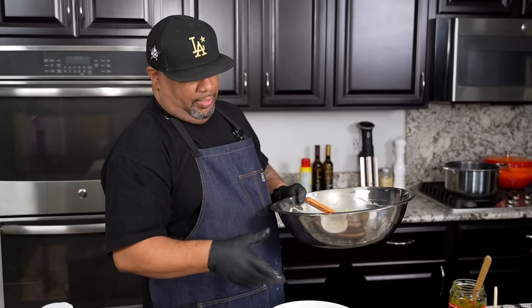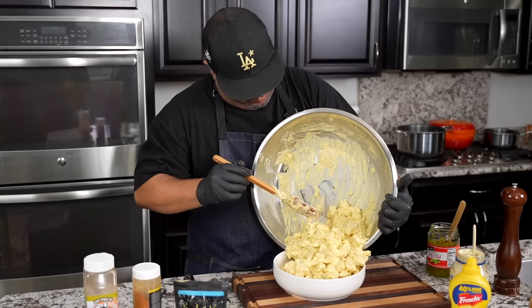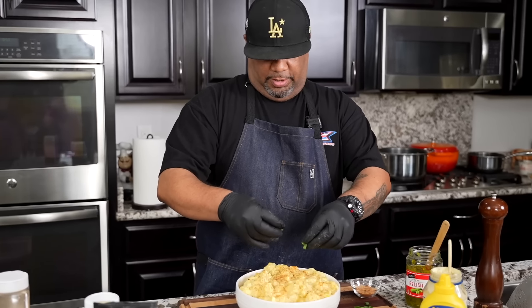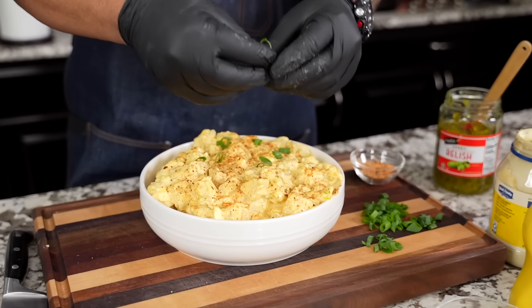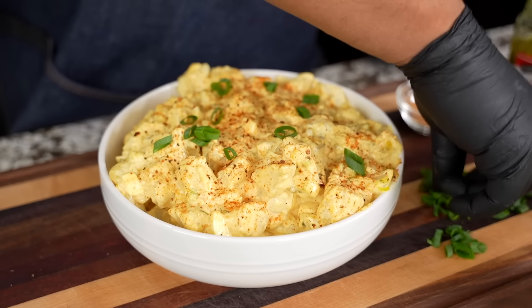Pro tip: make sure you've got a bowl big enough so you can do your mixing — that's really key. Find yourself a way to display it and put it out for everybody. Now we've got the finished product. I'm going to add some green onion tops as a garnish right here, getting a thumbnail shot — and then we're moving on.